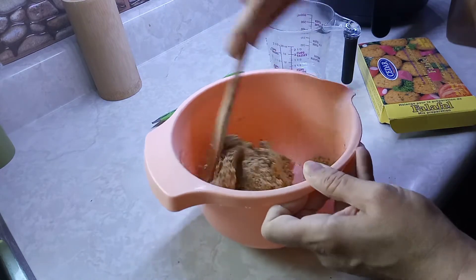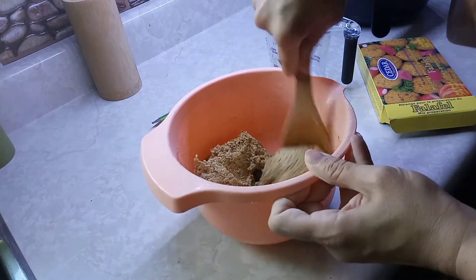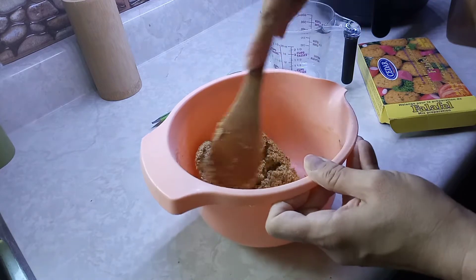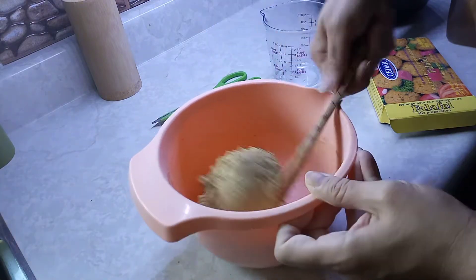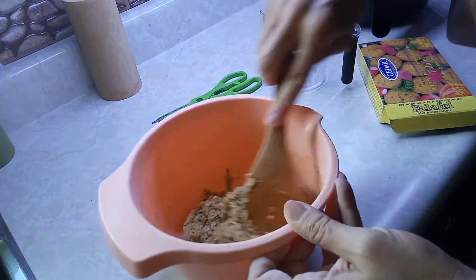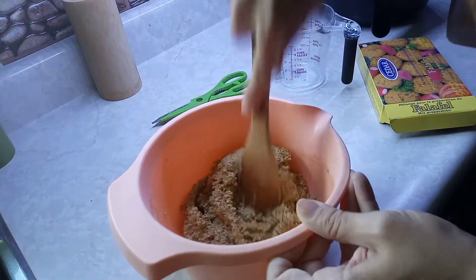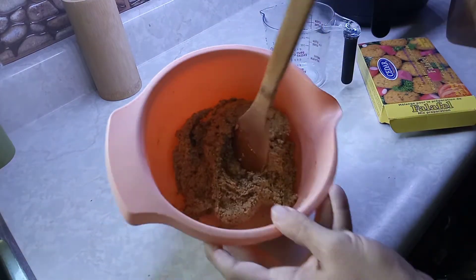Then you just make them into little balls and I'll put them in the air fryer. Should work — like I said, I've never made this before. It tells you that you should fry them up in oil, but that doesn't agree with me, so this is what I'm doing.